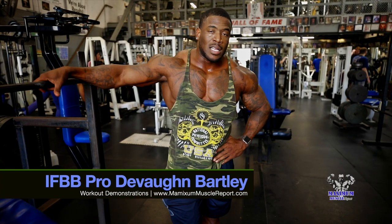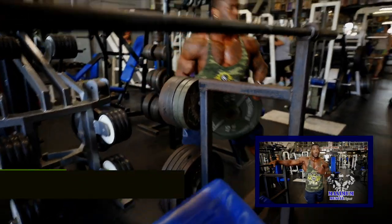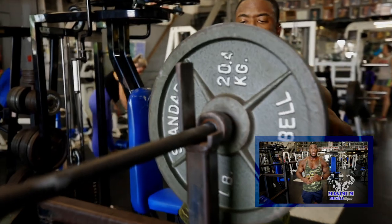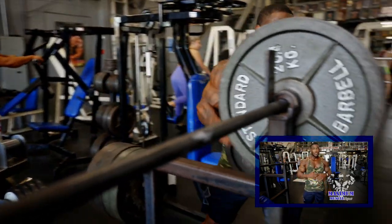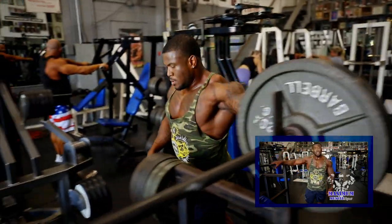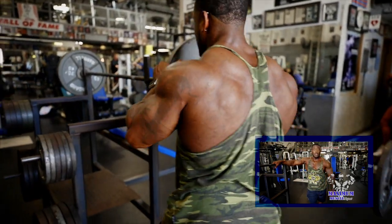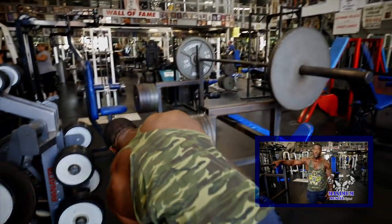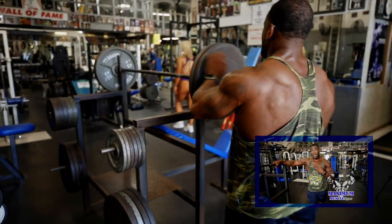All right guys, here we are with the Incline Barbell Press. Personally, one of my favorites for building the chest overall. I know a lot of guys come in and the first thing they want to do is hit the flat bench press, because it's rudimentary to bodybuilding to build the chest. Personally, incline has worked for me over the years — it's one thing I stick to. Love the incline press, whether barbell or sometimes dumbbell. This is what I use going into the Chicago Pro. Works for me to build a great chest.